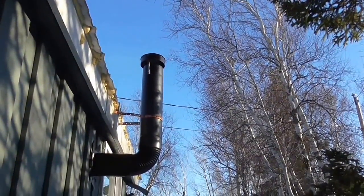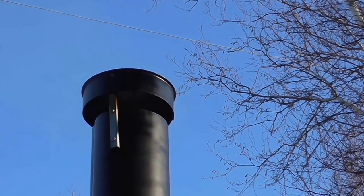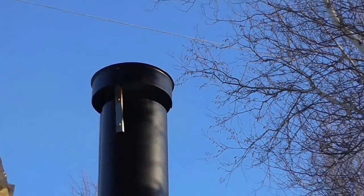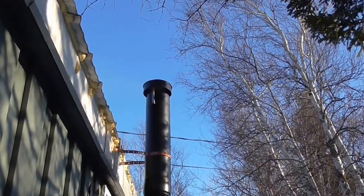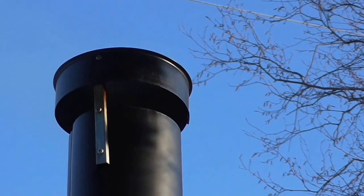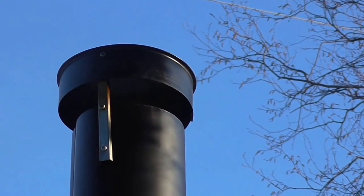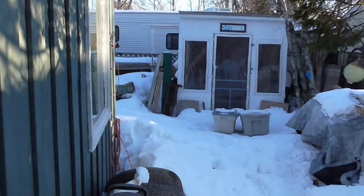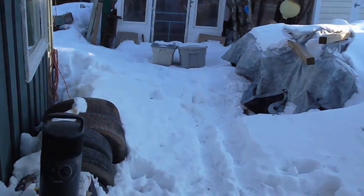Here's my outside pipe. I always get a little bit of smoke — other people say they don't get any of it. That cover is just to keep the rain and snow out of the pipe, because up here in Canada we do have snow. Lots of snow.